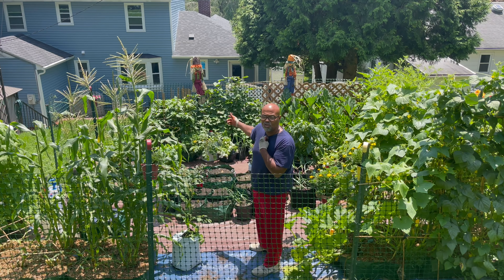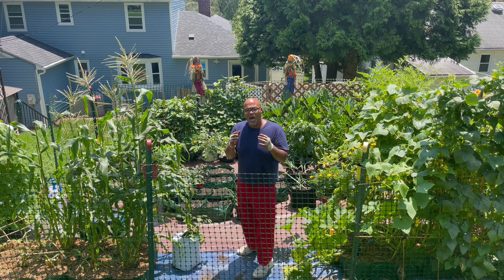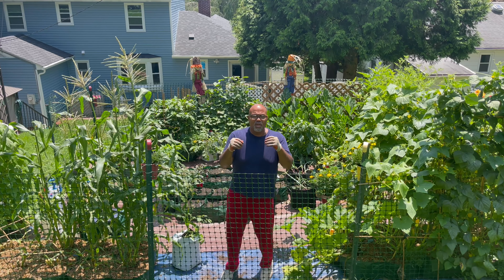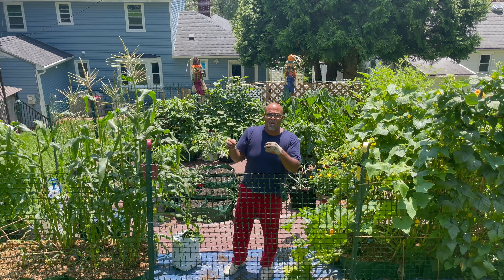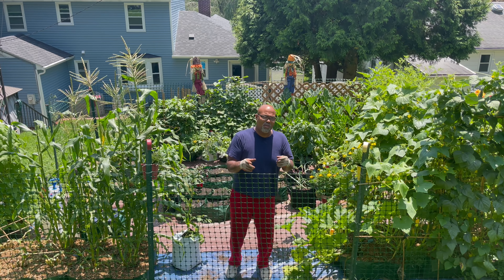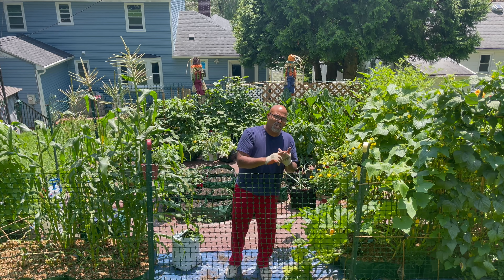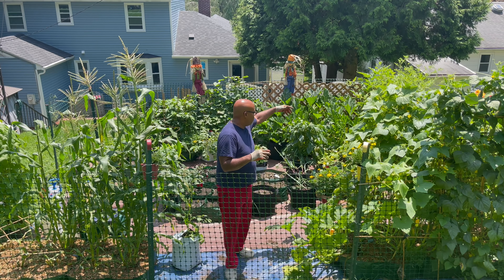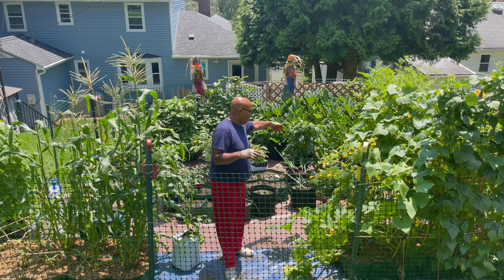I'm also going to do some more carrots because I took down the first round of carrots. I made the same mistake I did with a couple other spots — put too many in one area. This time I'll do less of them, but I like carrots and the family loves carrots. It doesn't take long to grow, so I think I have enough time from seed to harvest before the first frost comes. That's what we're going to do in a couple of empty areas right over here.